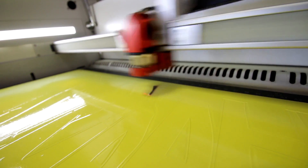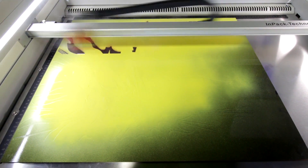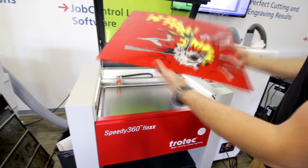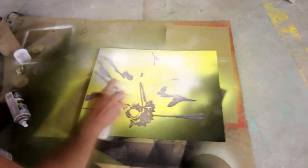We then put the material back in the machine and engrave the area for the white. And we spray painted it white and let it dry.